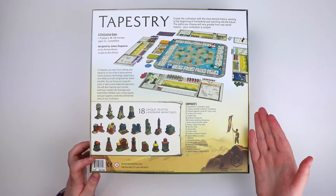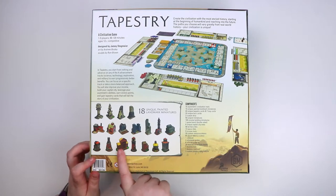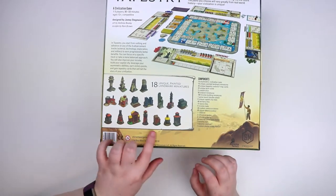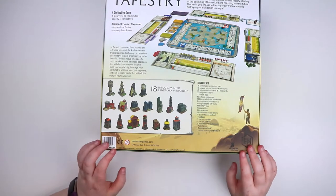It looks like a civilization game — there's a map, there's a board that has all sorts of tracks around the outside of it. And obviously these buildings — I think this is what Tapestry has become known for — these adorable little buildings that you place out on the map. I have played this one before, which is kind of interesting; for once I'm doing an unboxing where I know what's inside.